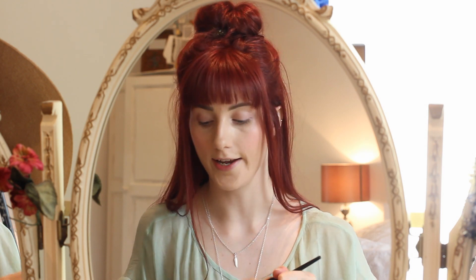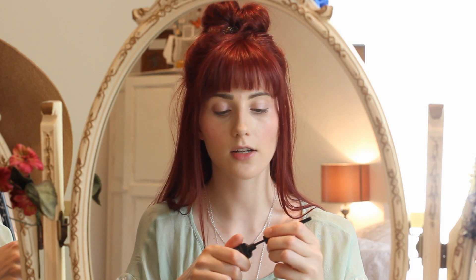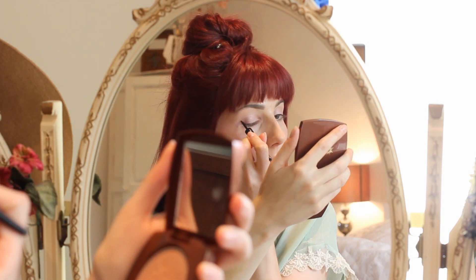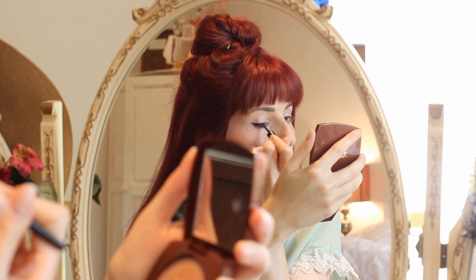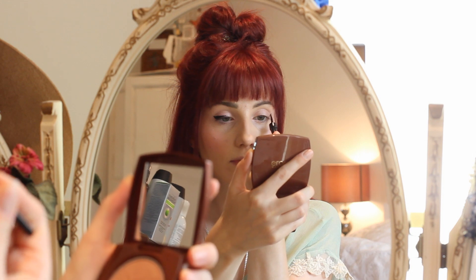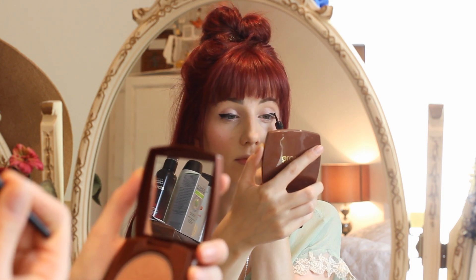I can't really go anywhere without my cat eye flick, so I'm going in with my Collection 2000 Felt Tip Liner in black. I'm not going too full on with the cat eye — just a subtle line to shape my eyes. I can't really talk while I'm doing this, so you can just watch.